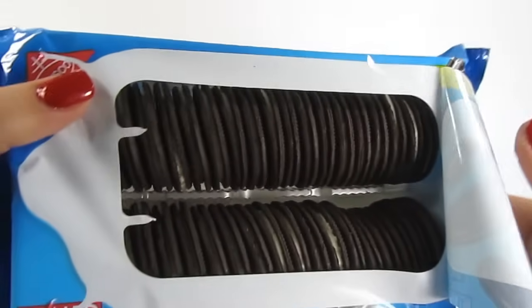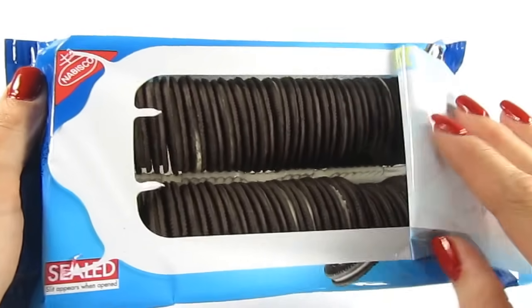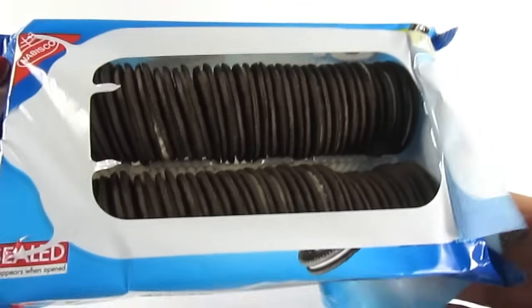I have no idea how to make it. I love the way it is. I'm going to put the water in one side.